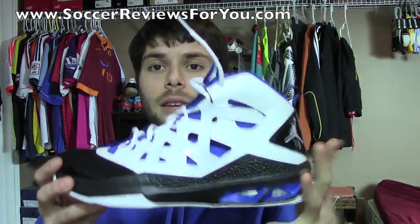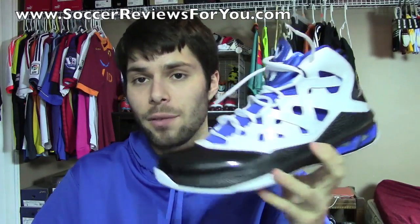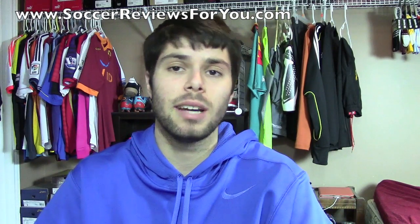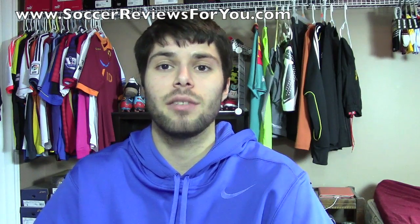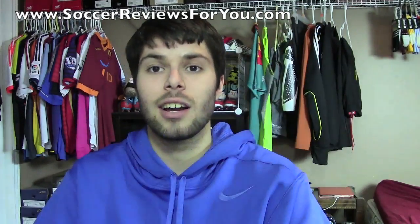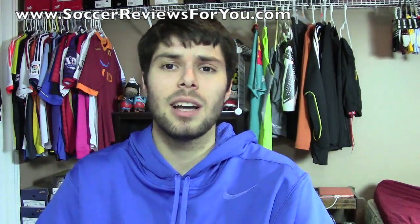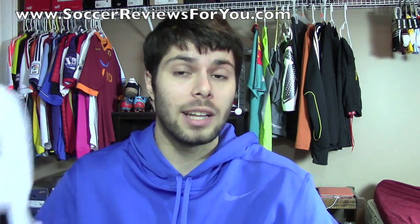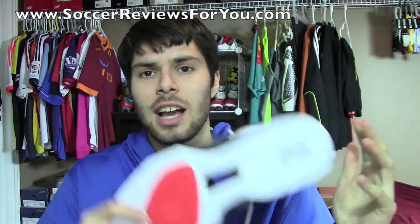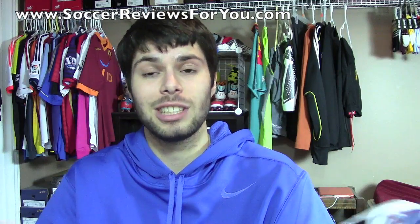That's it for my review plus on-feet video of the Jordan Melo M9 — really big fan of this shoe. It looks really good and is really comfortable to wear as well. If you'd like to purchase one, I'll have Buy It Now links to all the latest colorways currently available on the review page of my website, linked down below in the description. On that same review page you'll find high-quality images of this exact pair. If you have any questions or suggestions for shoes you'd like me to bring in, feel free to leave a comment. If you could leave a like on the video it would be greatly appreciated. If you're not subscribed and you enjoyed today's video, be sure to hit that subscribe button for more sneaker reviews as well as some lifestyle gear reviews — training stuff, watches, and headphones.